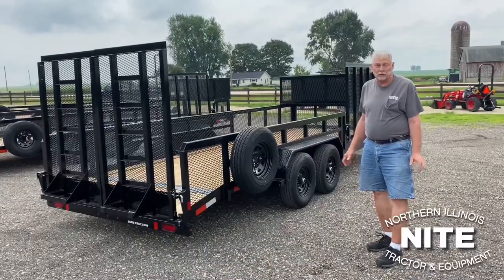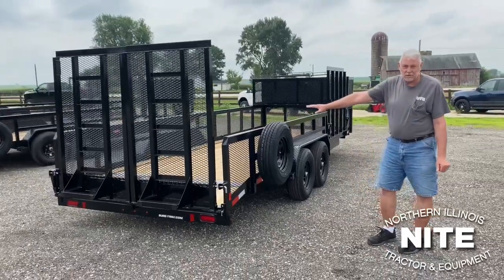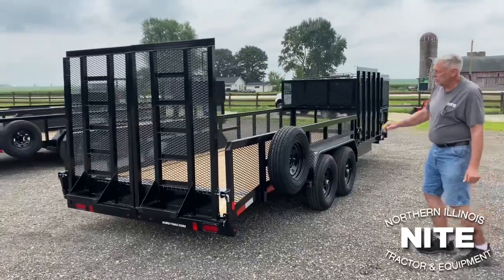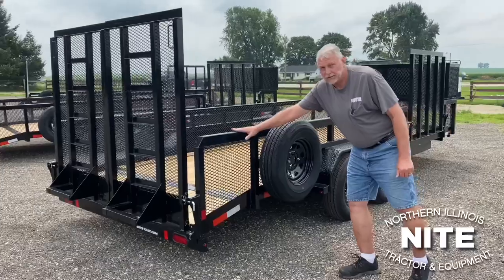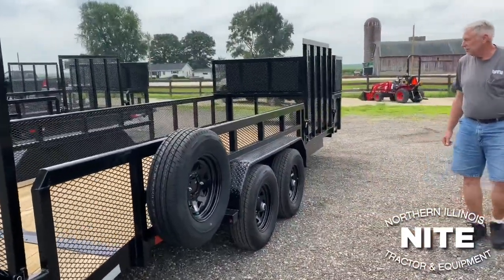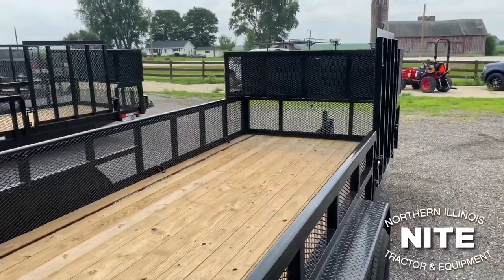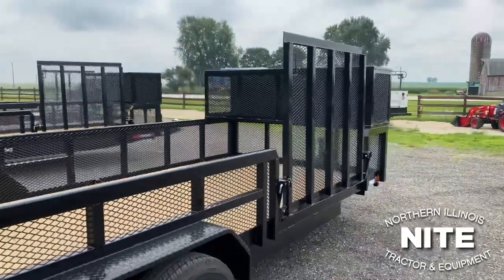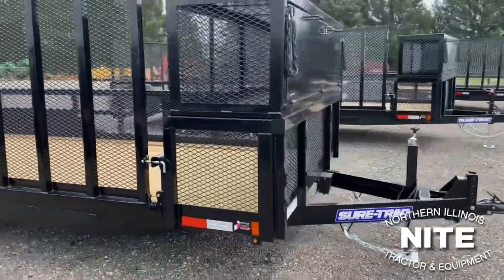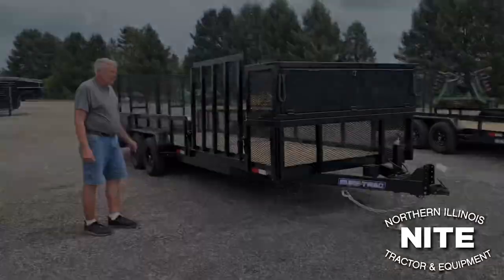SureTrack offers several options for this model. In this case it's the same basic layout with the 5,200 pound axle trailer we just showed you. It has the contractor gate, but this one we've just gone up two feet with the sides. Some people don't want them quite four feet — some want the added security, some don't. It's the same basic trailer we just looked at except with two-foot sides instead of four-foot sides. Still the side gate, the landscape toolbox, the 8,000 pound drop leg jack, and the adjustable coupler.